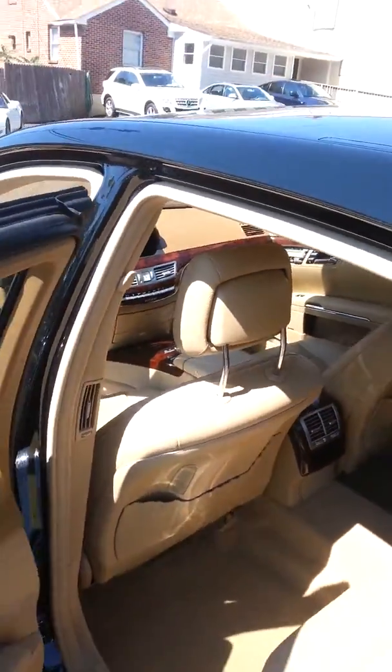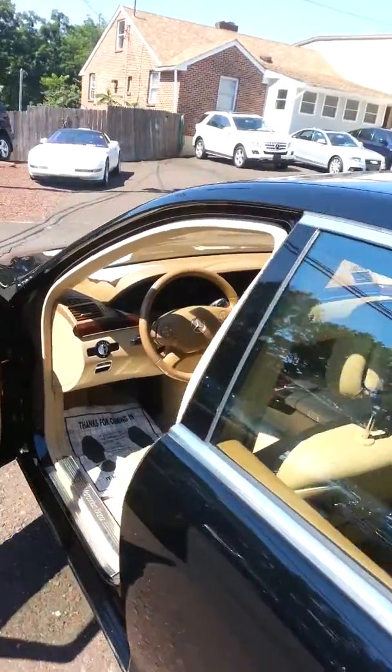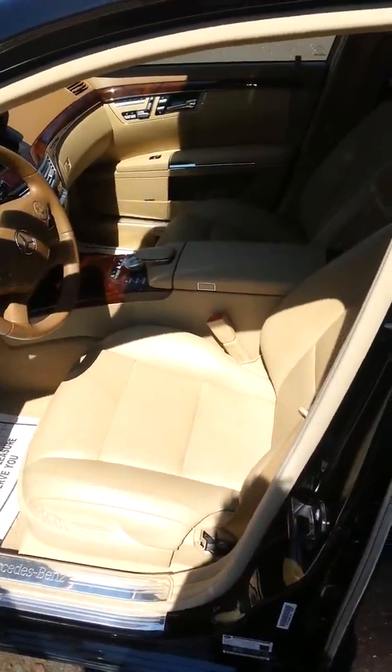So once again, just to note — brand new battery in this Mercedes-Benz. Really can't get better than that. Give me a call if you'd like to move forward. Thanks.